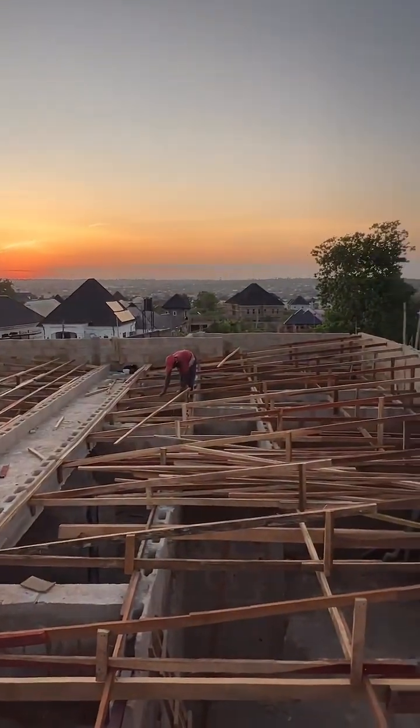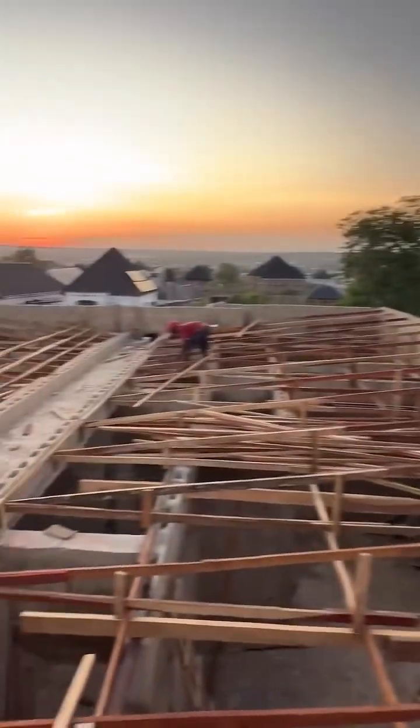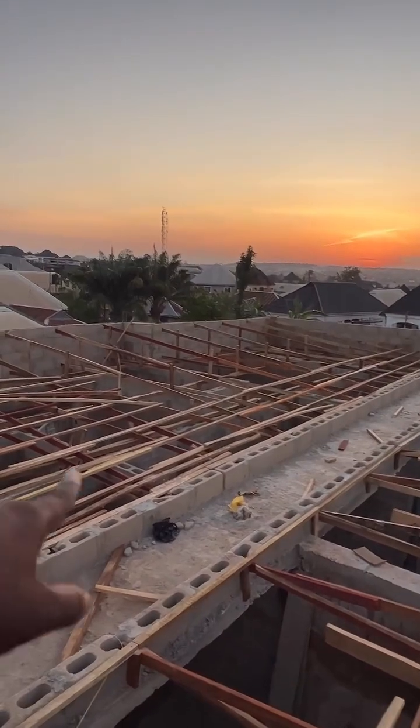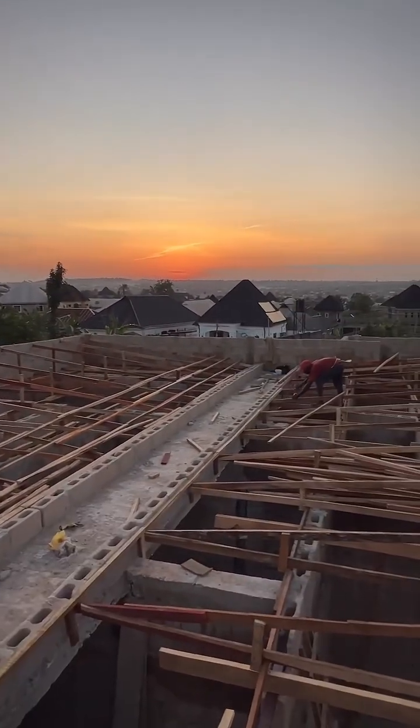This is the progress so far. From here to here is just under six meters, and from here to here it's also less than six meters. The downspout is centralized. Stay tuned — I'll see you next time.